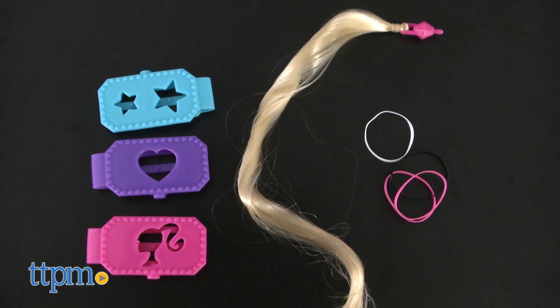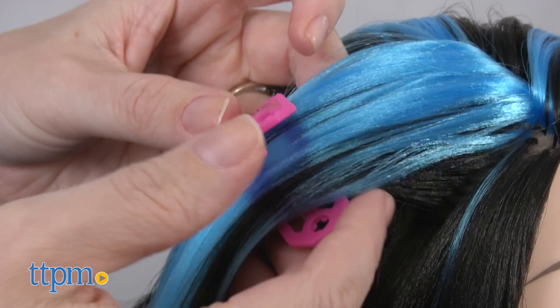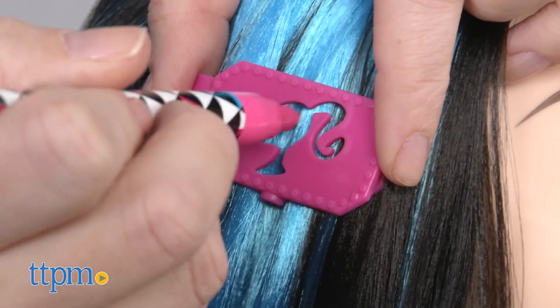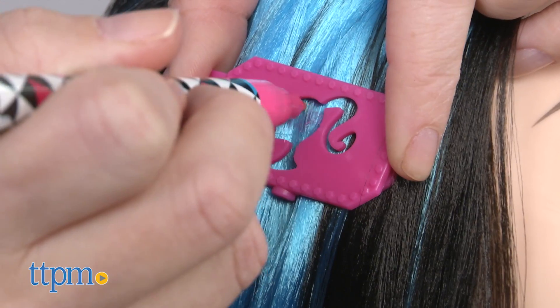There are also barrettes, hair elastics, and a hair extension so that kids can style Barbie's hair or their own. Plus, each barrette is a different stencil and kids can use the included marker to color in the stencil shapes on Barbie's blue hair.